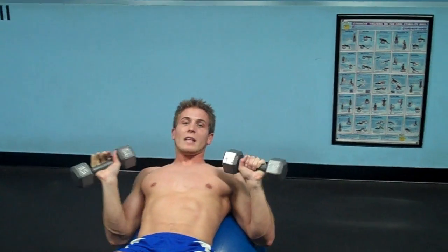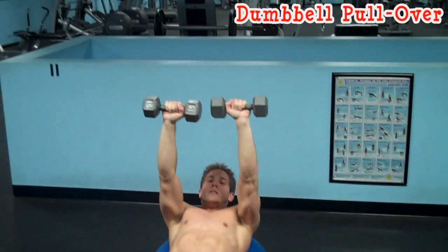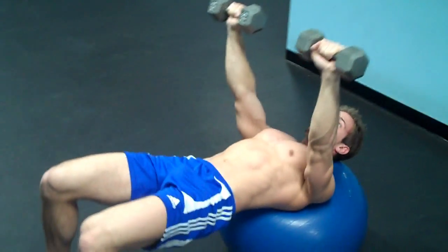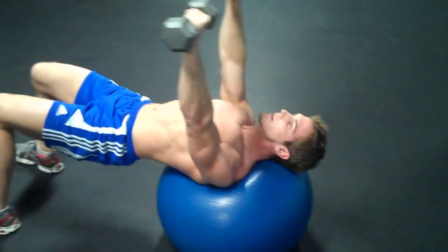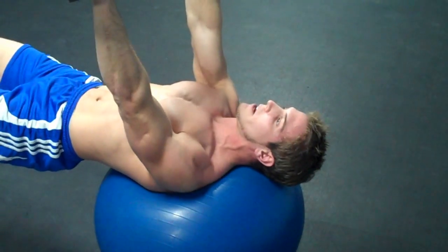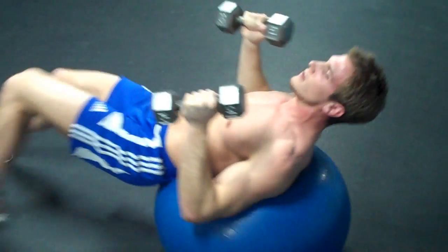The last exercise is for your lats, your back. Hold the dumbbells over your head, keep your body straight and your core tight, come over your head keeping your lats engaged, then bring it up. Do 15 to 20 reps. If it's too easy, use heavier dumbbells; if too heavy, use lighter ones or do it with just your hands. Breathe out on the way up. And that's the exercise ball routine! For more great content, feel free to subscribe to my channel — we'll have new stuff coming out all the time. Later guys.